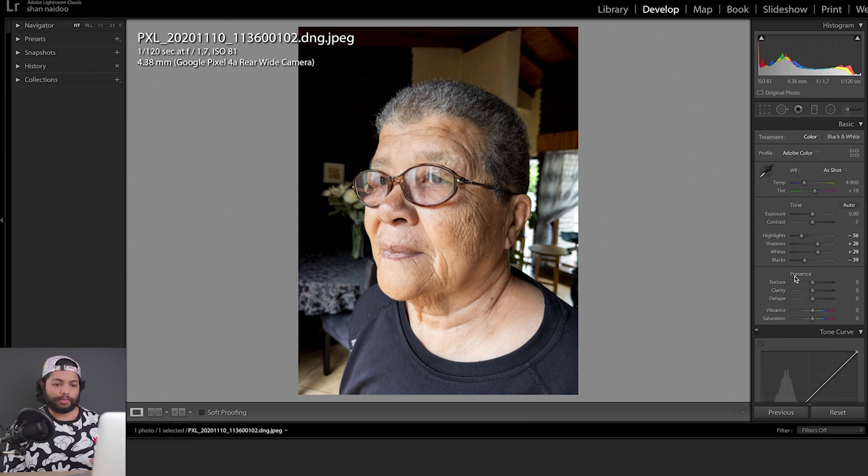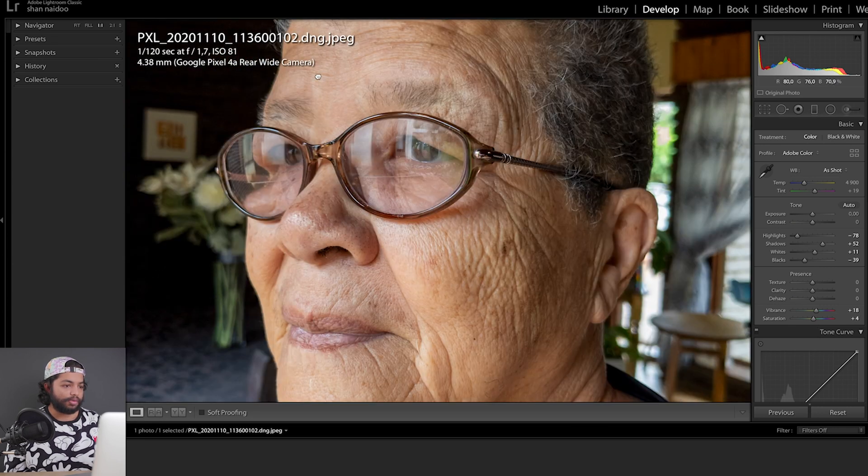If you shoot in RAW it basically allows you to mold your own image the way you want it to look. I'd prefer that on certain occasions if there's something I want to envision, but majority of the time the Pixel 4a's computational photography will be more than good enough. Let's lift the shadows up a little more, bring down the whites and highlights, then add a bit more vibrance and a little saturation.